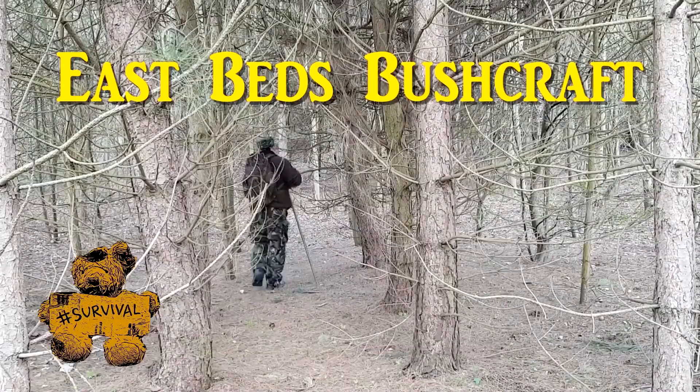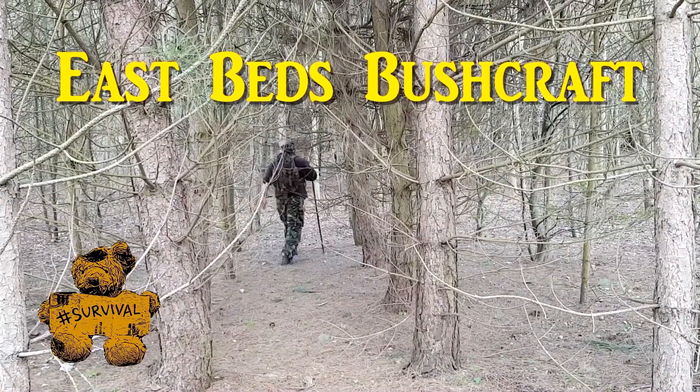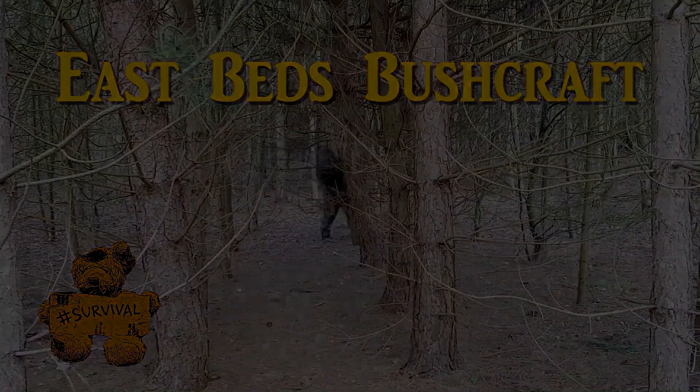Welcome to another video from East Beds Bushcraft, the home of Hashtag Survival. Greetings bushcrafters and survivalists, it's Buzz here. And Zach joins me.